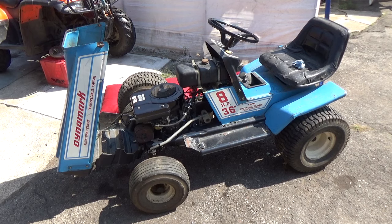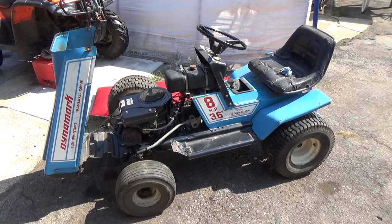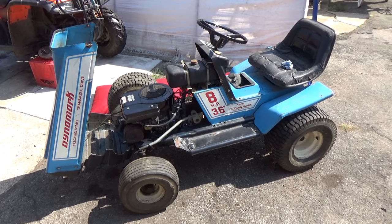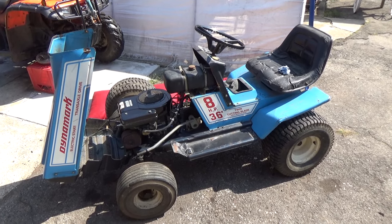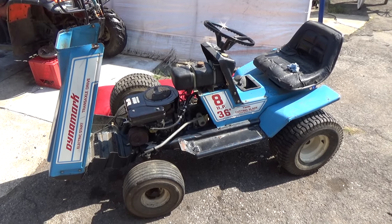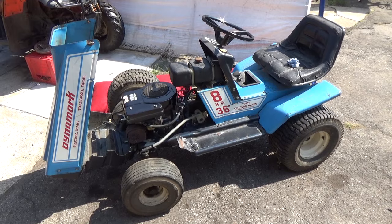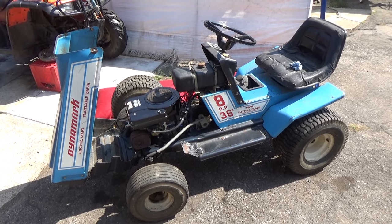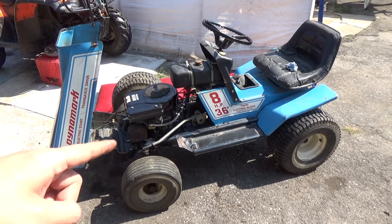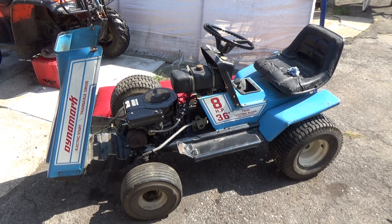Today we got a DynaMark 8 horsepower, 36 inch. This is an older riding lawnmower that we ended up getting for free — one of our customers dropped it off and said we could have it. We're in the process of getting this thing running as it didn't run, and we're refurbishing it like we do many other machines — painting the deck, getting everything ready. I'm going to be doing a complete video on this so you'll be able to check that out once that's uploaded.